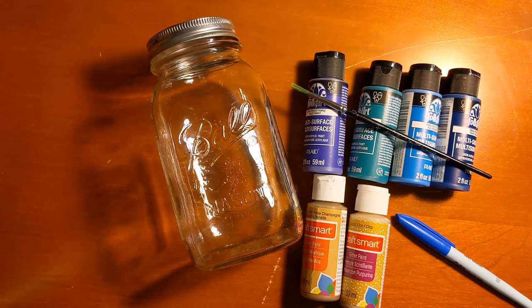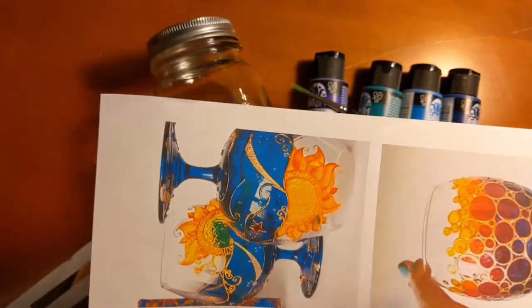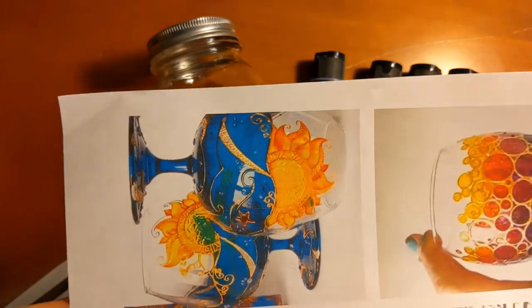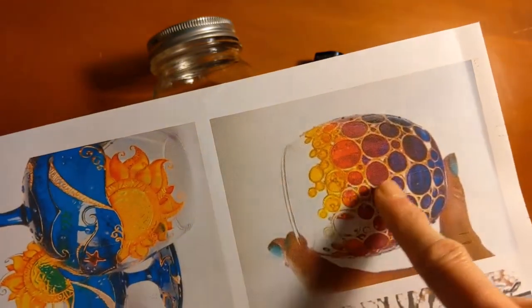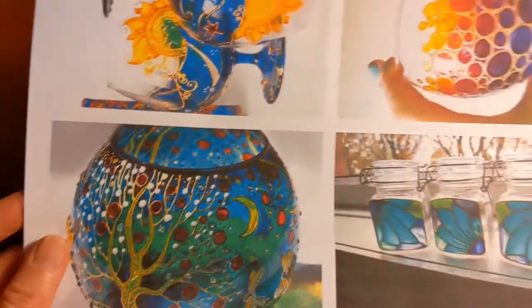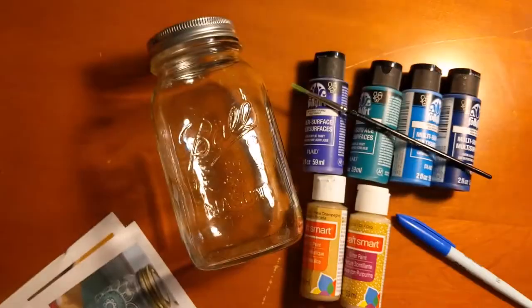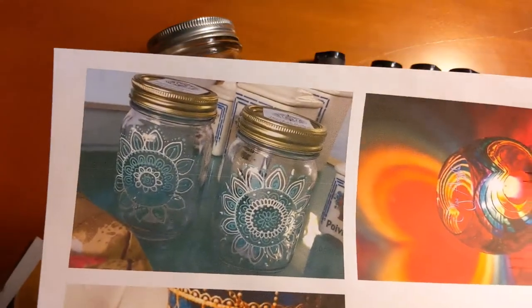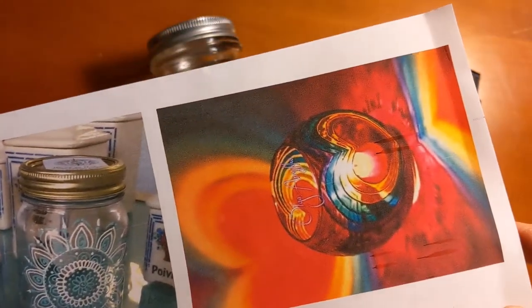I did a little research into what kind of design I might want on my jar and I really liked some of these ones I found on Pinterest. There was one for a goblet with a sun, some stars, and maybe a sky or an ocean. I like a lot of these repeating designs and motifs. There was one with a cool tree, and one with a lot of different flowers across three different jars.